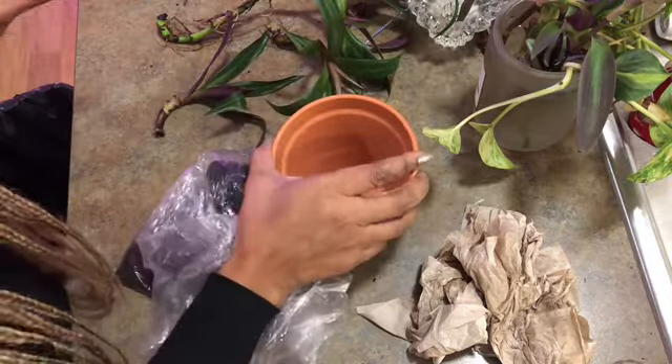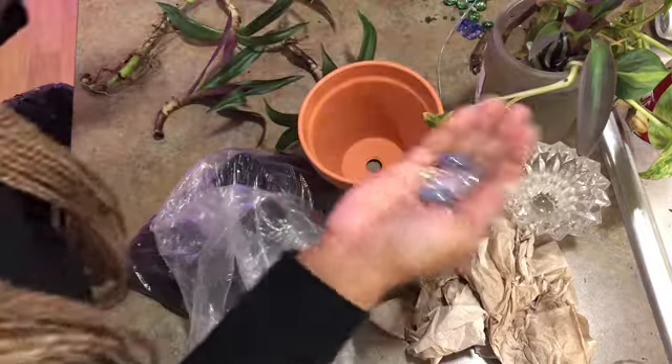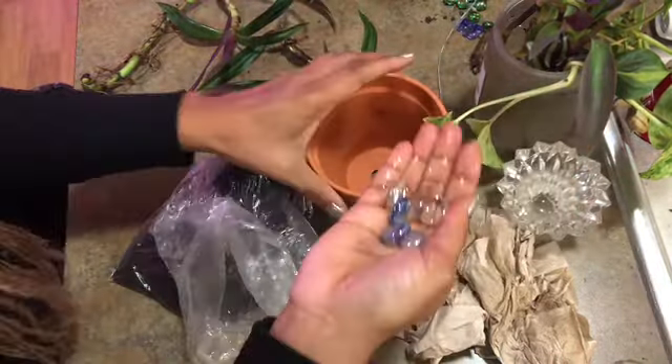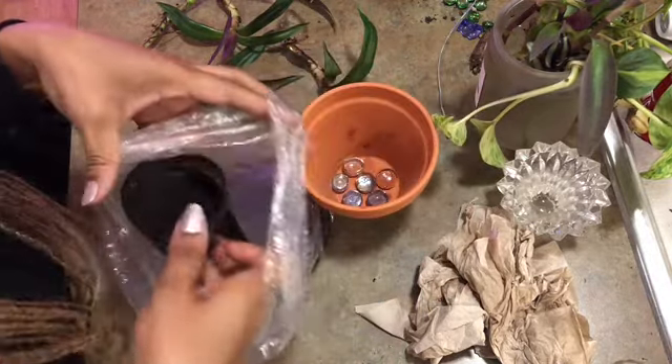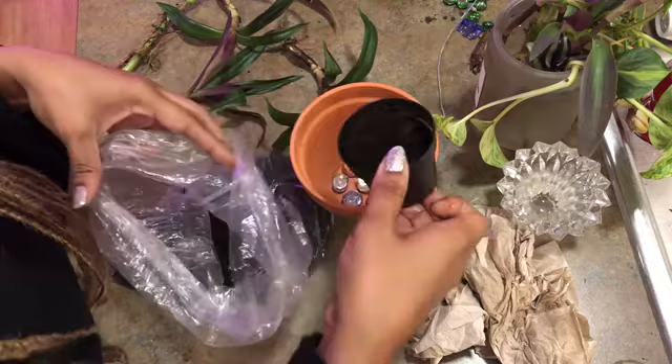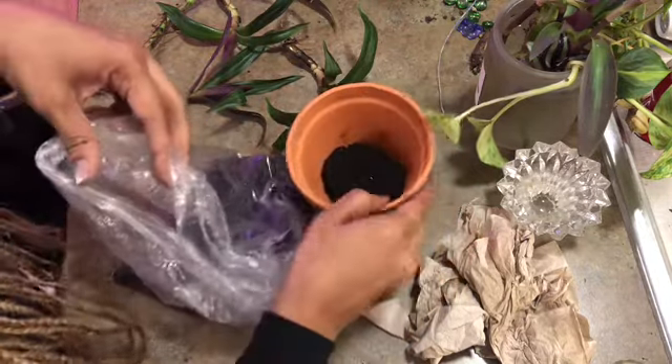I need some drainage, and this will be enough with a small pot — I don't need much. Apply your soil first to give your roots something to grab onto.